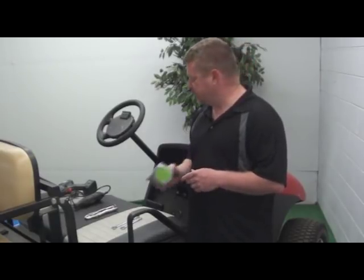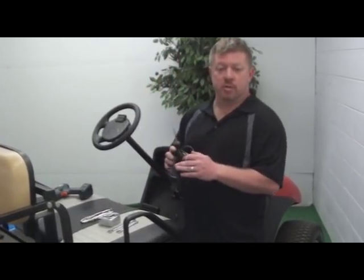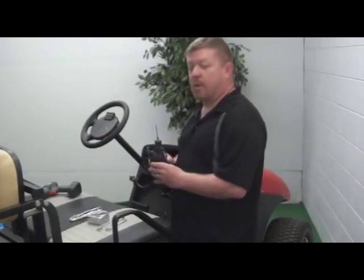You will need to have a tape measure and possibly a sharpie or a scribe of some sort, because there is an alteration we need to make to the dash. The alteration will require a Dremel, Roto-Zip, or your weapon of choice for cutting the stock polyethylene dash.